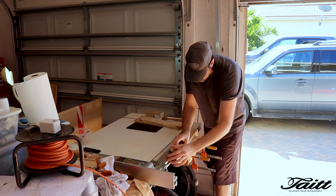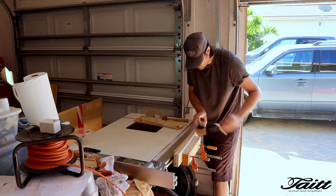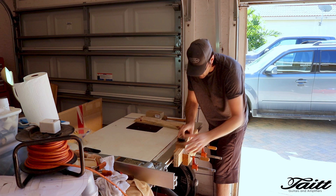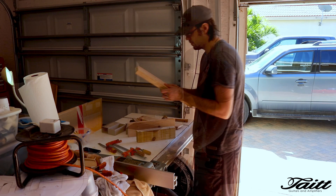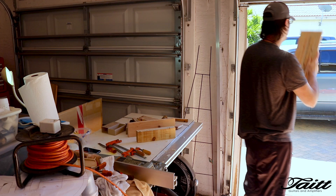One last final touch-up with a hand plane to make sure we have a perfect joint. You may notice I'm using a Japanese hand plane, and will be throughout the rest of this build. I just picked up a pair of these to try out, and so far I'm liking how they're working for me. One of the best ways to check for a perfect joint is to hold it up to a bright source of light, and since I'm in sunny Florida, there always seems to be one around.